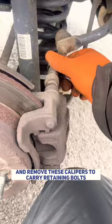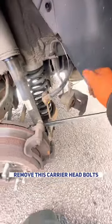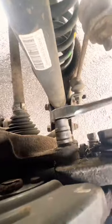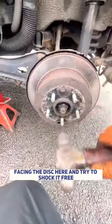Compress this piston in. We'll remove these caliper-to-carrier retaining bolts. Then we'll work our caliper free and remove the carrier-to-hub bolts. The bolt's out. Simply just rest the carrier free facing the disc here and try to shock it free.